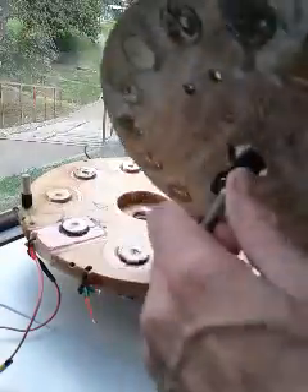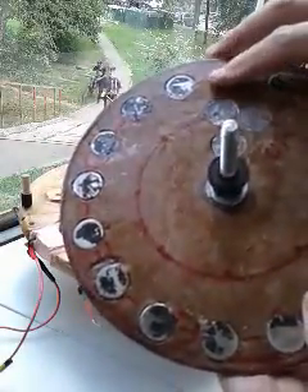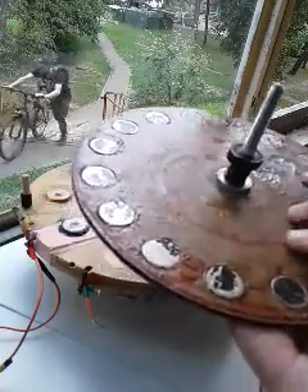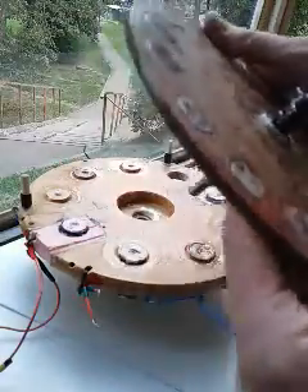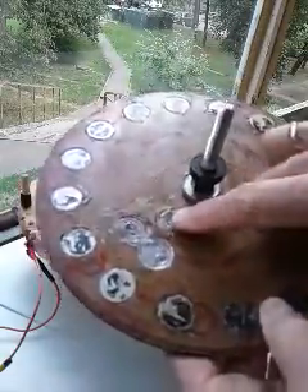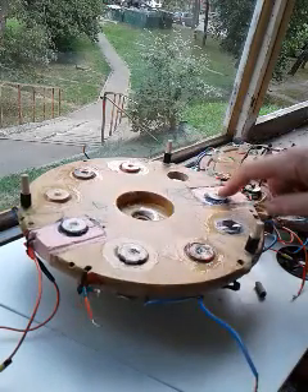Here's the rotor. The bearings are ceramic skateboard bearings. Here are the magnets — they all face the same way: north, north, north, north all the way around. I coated this with epoxy; it's actually a kind of hard board material that works really well. It's very solid — I like it better than plexiglass or acrylic. I balanced the rotor using solder coiled up.